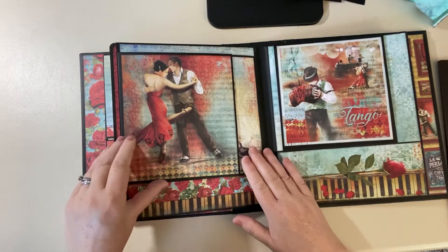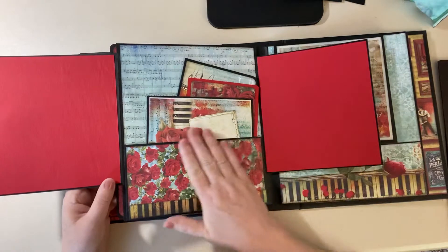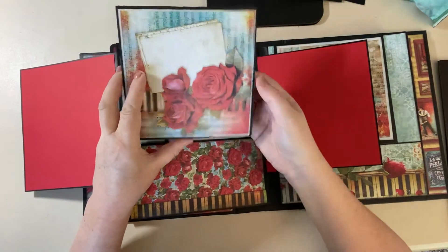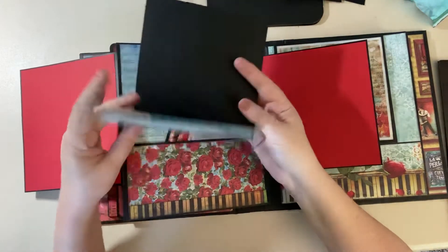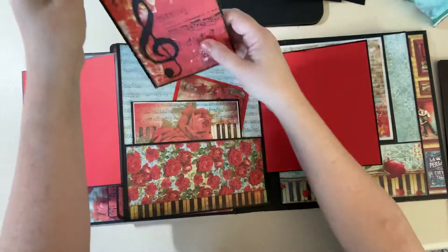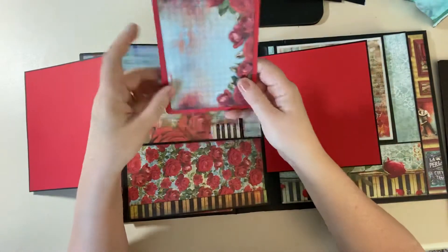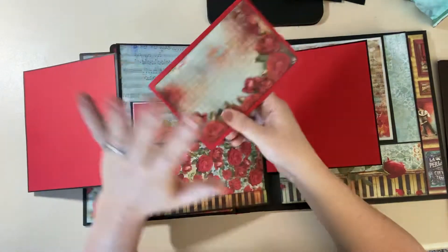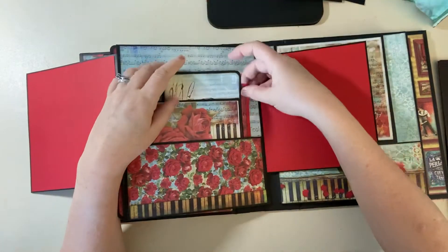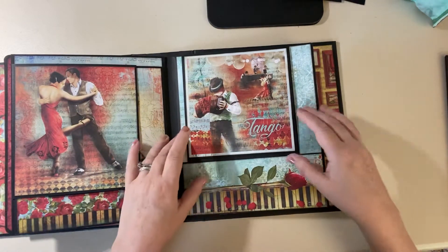The next page has two flaps — I love this: people dancing, dancing shoes, and there's a nice deep pocket here. One of the papers has four large squares, so I have one on the front of the album and I made a book out of the leftover one. You don't have to make booklets — you can just take a piece of paper and layer it on top of another piece of paper; they don't all have to open up.